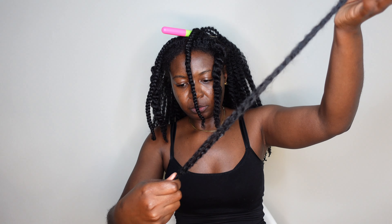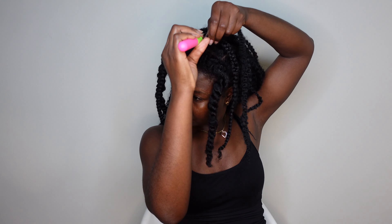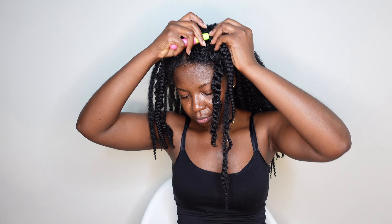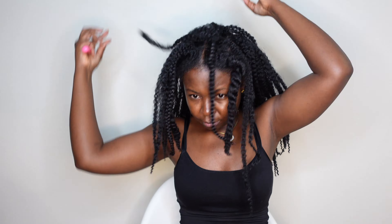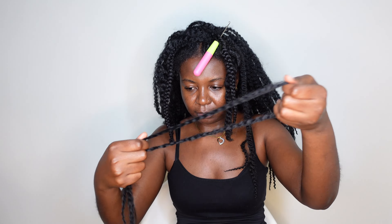Disclaimer: I got this idea from another YouTuber. Someone shared it with me and I'm not sure of her channel off the top of my head — if I find it I will post it in the comment section below. I added my own little details, like dipping the hair in hot water. She's also a small YouTuber, so I don't want to steal credit. I will give credit because it wasn't all me.